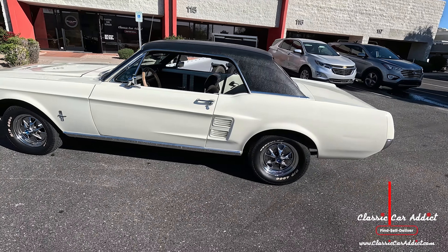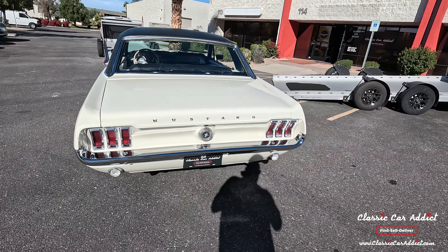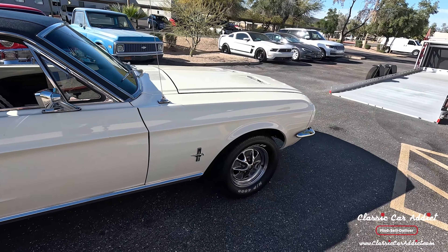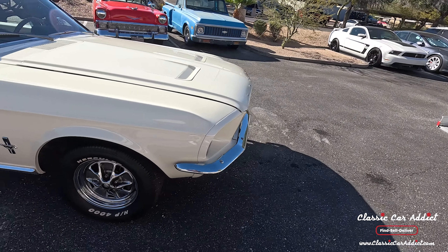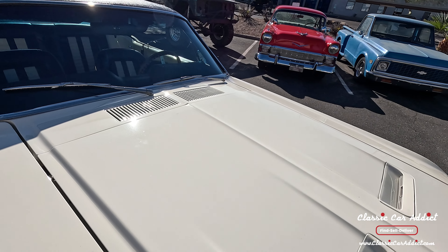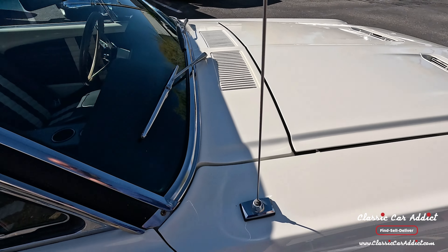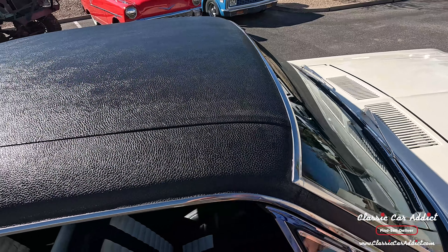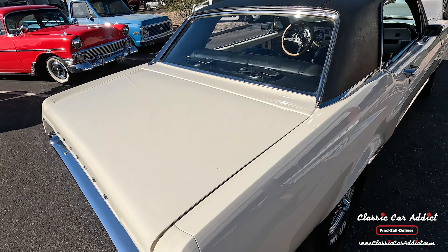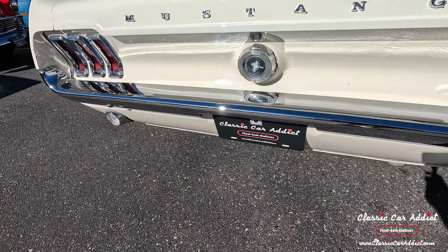This beautiful 1967 Mustang is ready to go — 302, C4 three-speed transmission. The paint is in really good shape all throughout. The hood alignment and this fender could be adjusted just a little bit, but look at this vinyl top — it is just beautiful. We got that restored and it sounds amazing.